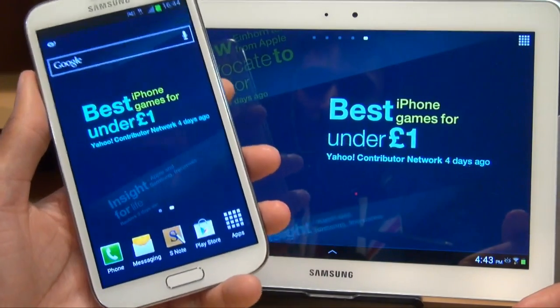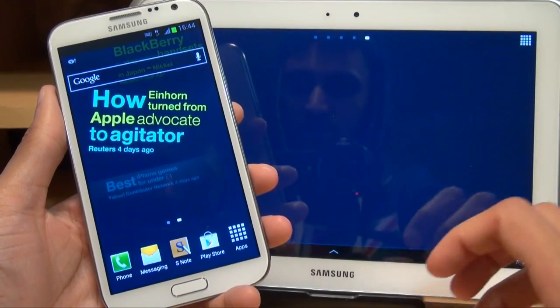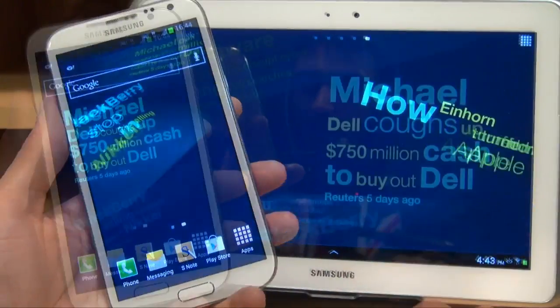I've always got my smartphone with me, so all I need to do is tether the smartphone to the device, so on those few occasions I am out and about with the tablet I can use the internet, which is via my own smartphone, which I've got with me all the time.